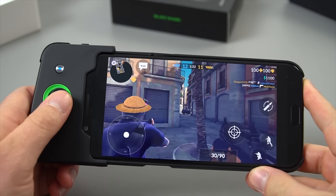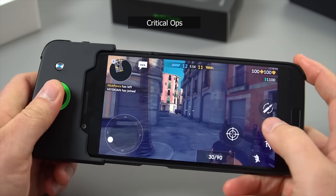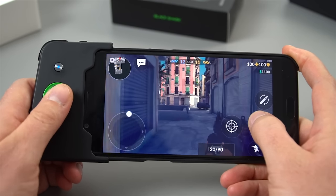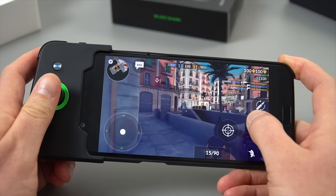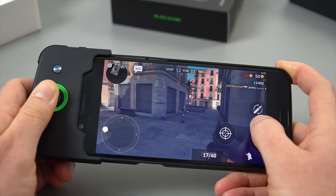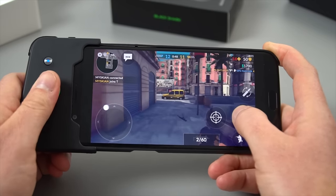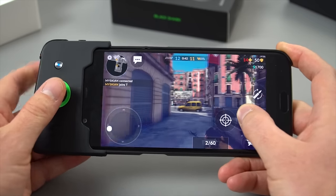This title is called Critical Ops and it also has a frame counter — you can see 59 frames per second the whole time. It's another Counter-Strike clone: bomb defusing, planting bombs, things like that. It does make the controls a lot easier having the joypad, but it's not entirely comfortable. I'm starting to get a little bit of a sore hand because of how small it is.